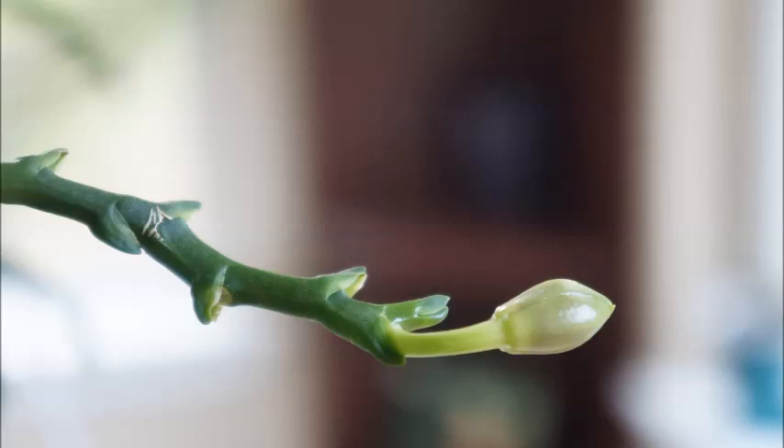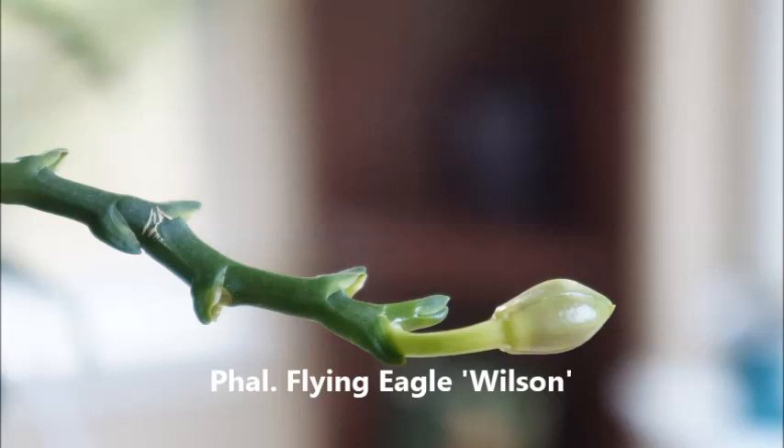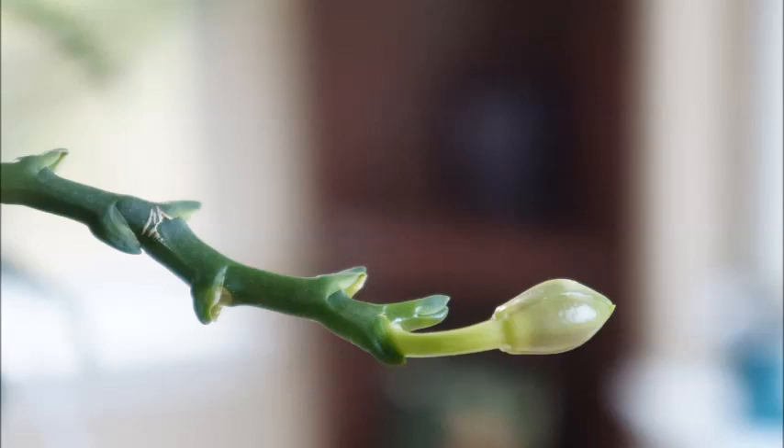In this video today, we're going to take a look at my Phalaenopsis Flying Eagle Wilson. This video is going to be somewhat of a summary video of this orchid's performance in bloom this year. I will also talk a little bit about my environment in terms of humidity as well as the temperature range that I keep my growth space in, as well as a little bit about how I handle this orchid in semi-hydro.